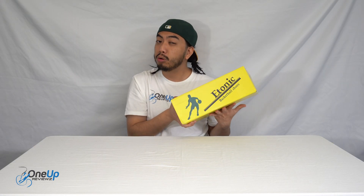Thanks guys for watching. Remember to like, comment, and subscribe. Follow us — it's Showup Reviews with a Z at the end — on Instagram and on TikTok. Until next time, peace.